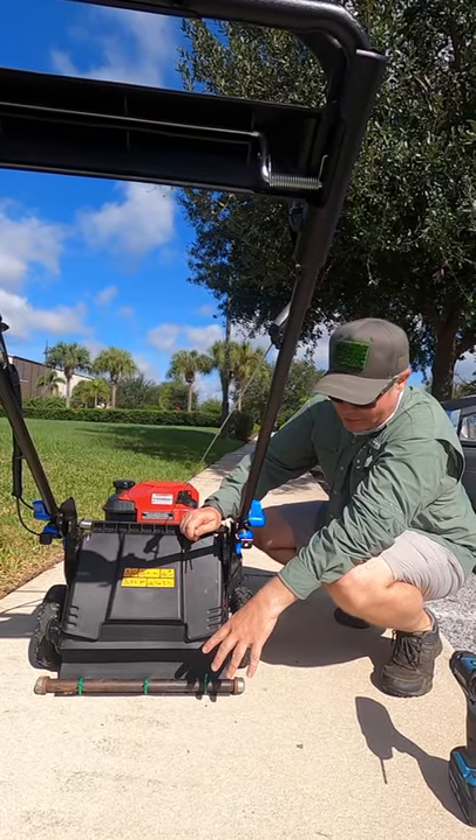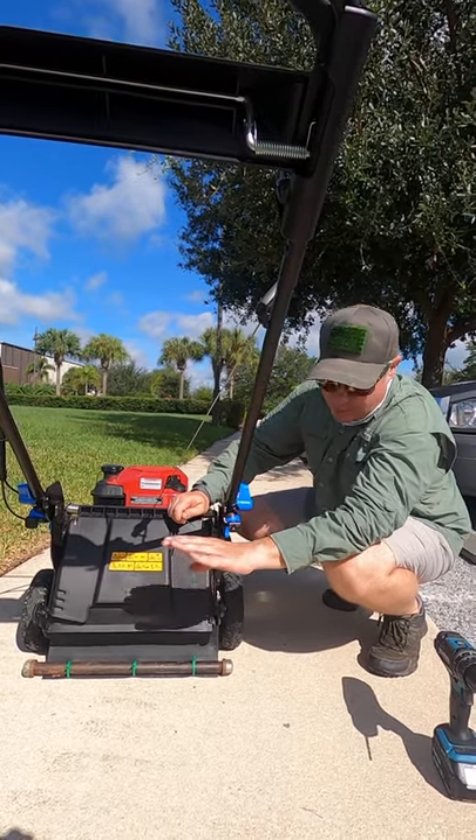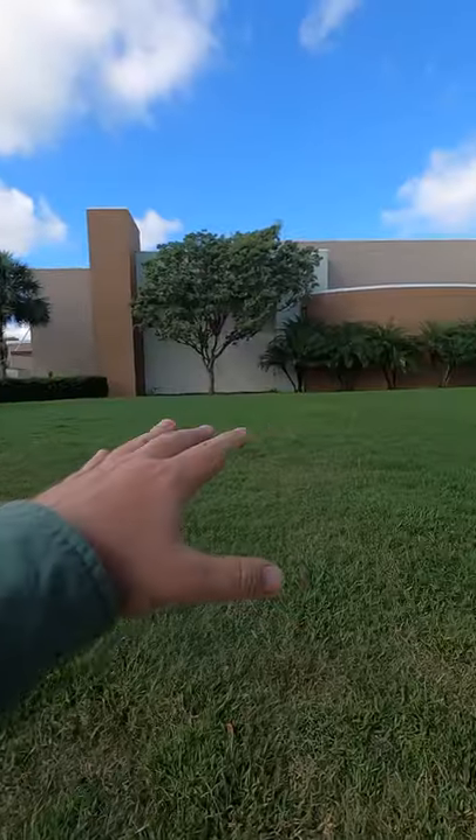What this does is it allows you to make the stripe, because it presses the grass down each time you mow a pass — and that's really the key to lawn striping.